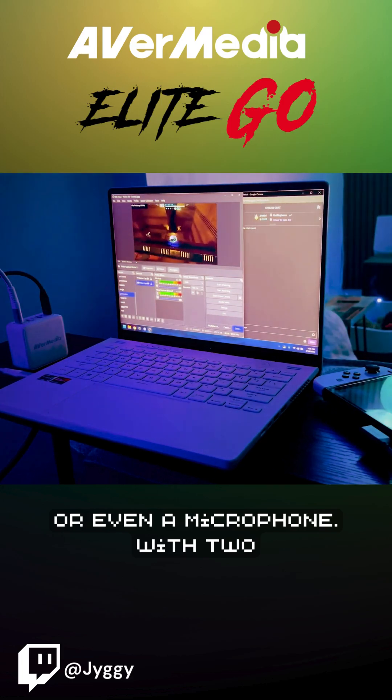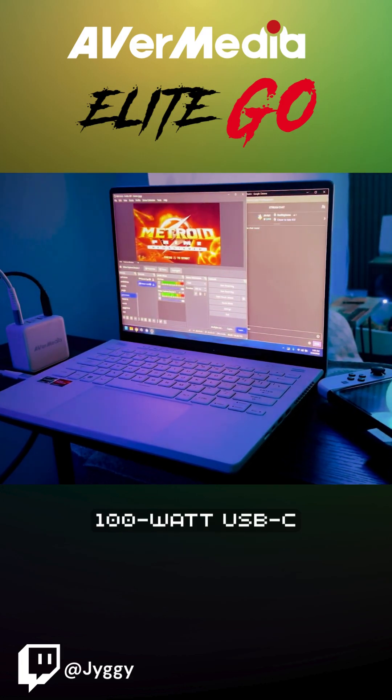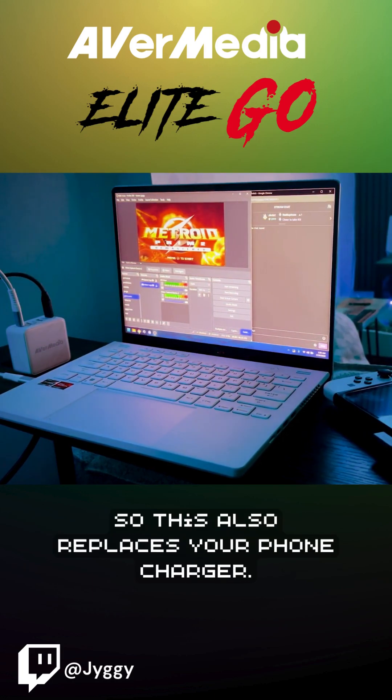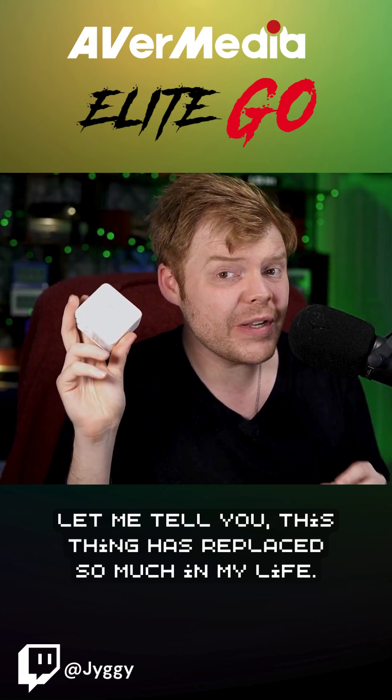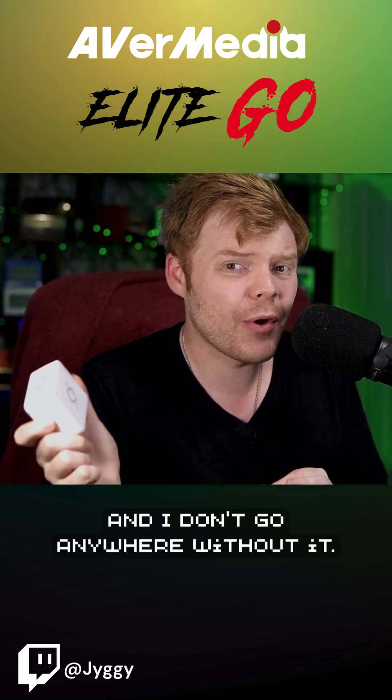Or even a microphone. With two 100-watt USB-C ports, you will always have enough power, so this also replaces your phone charger. This thing has replaced so much in my suitcase, and I don't go anywhere without it.